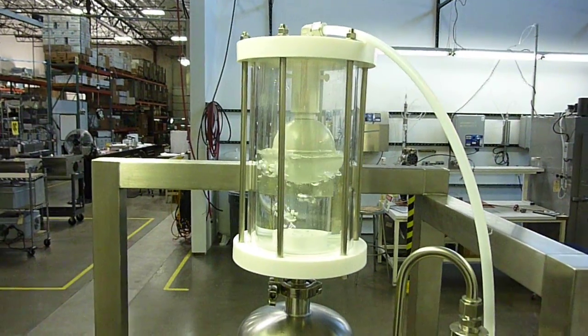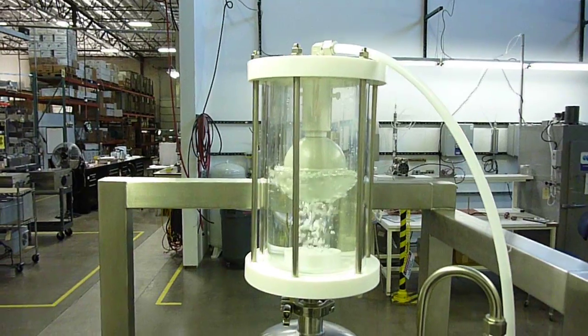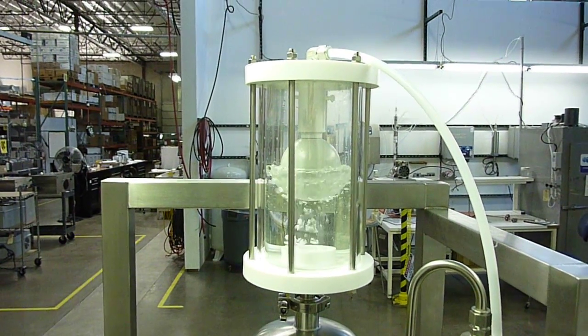The water flow rate through the skid right now is about 50 gallons a minute at about 20 PSI.